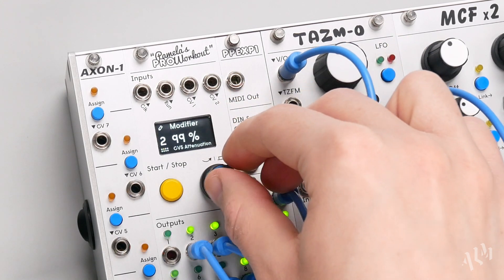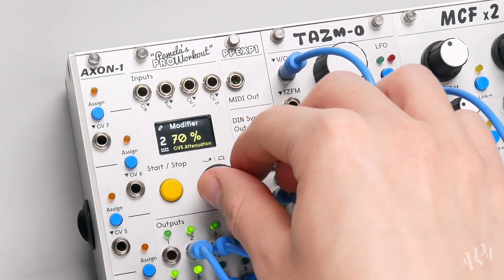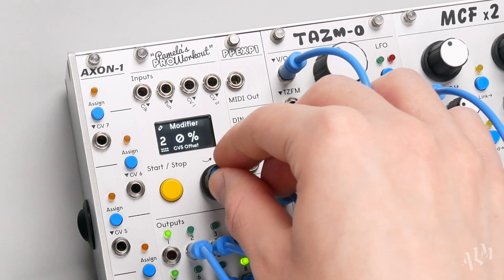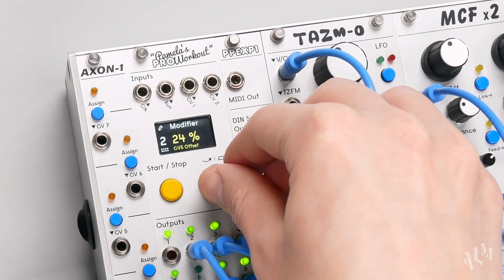With CV assigned to a parameter, press and hold the encoder to access individual attenuation and offset for the parameter's assignment. This allows us to scale the range of the CV modulation.